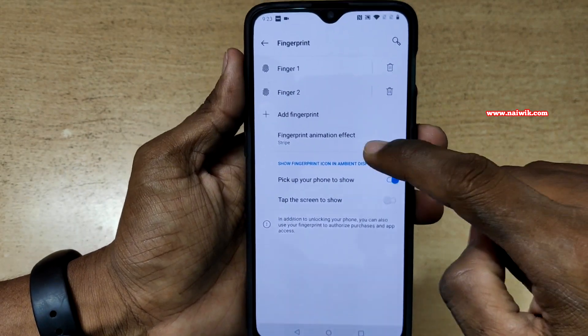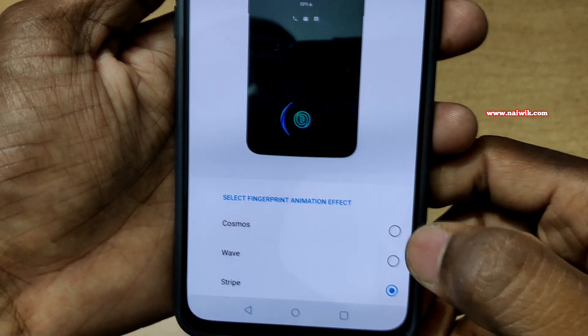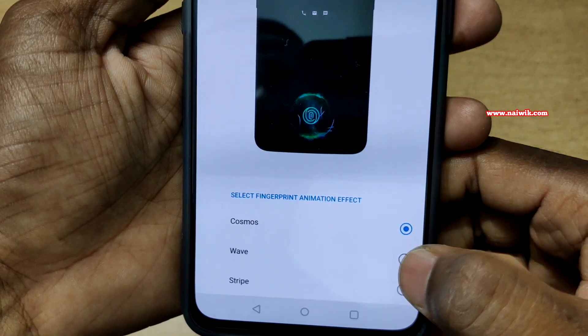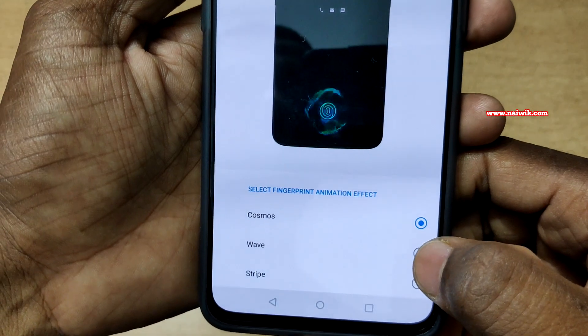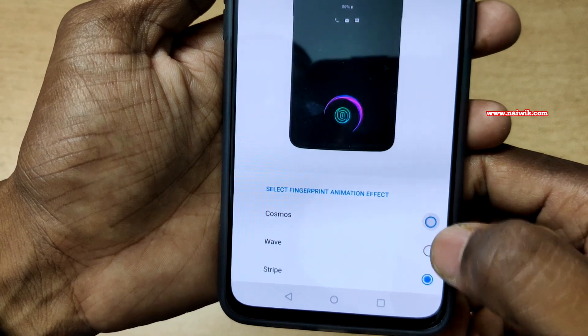If you want to change the fingerprint animation, you have to click on this option. Here you can see that there are totally three options: Cosmos, which is the default one; Wave; and Stripe, which is the current one. Let's select Cosmos.